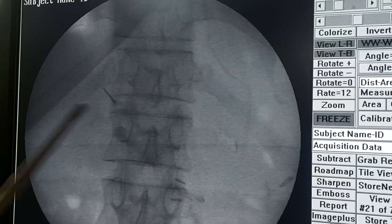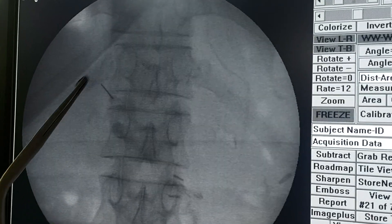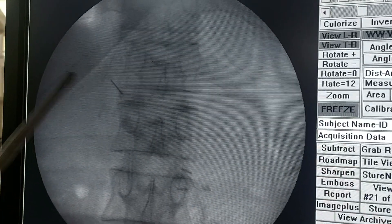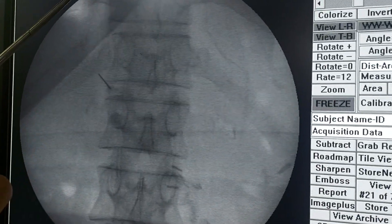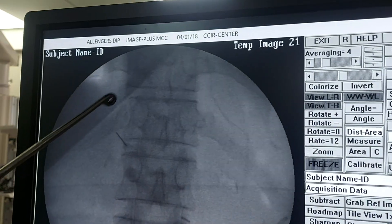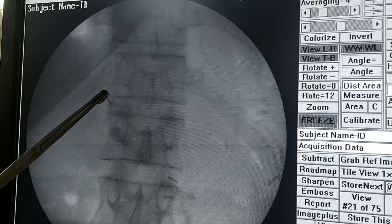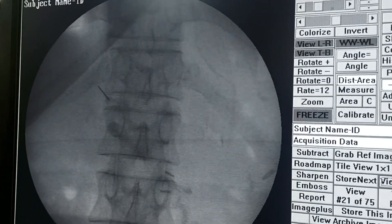We take a little bit of ipsilateral oblique. We can see the rib, the lateral part of the vertebral body, and the shadow of the pleura. Our needle should not be inserted into the pleura. We have given local anesthesia at this angle.